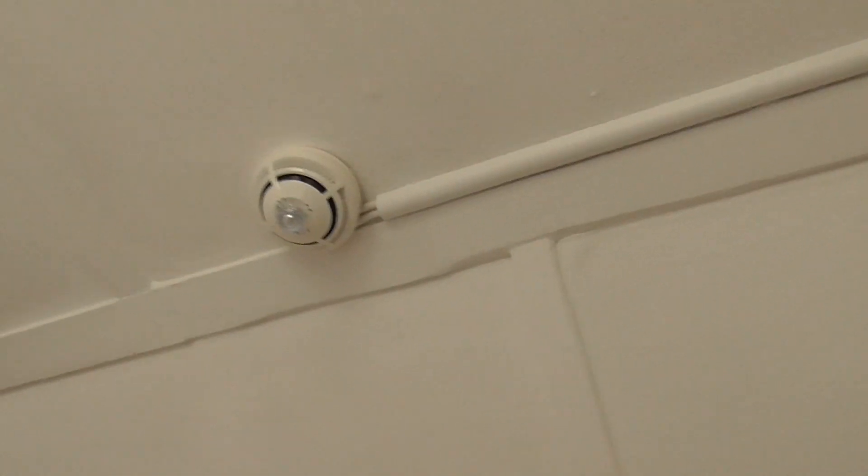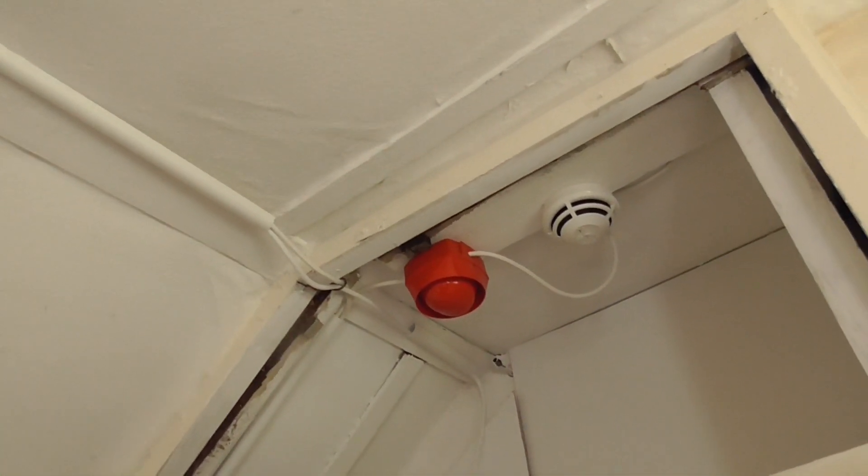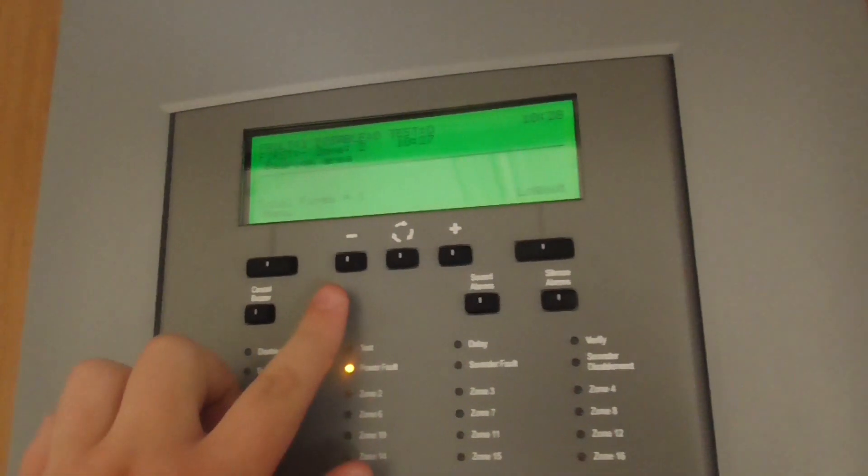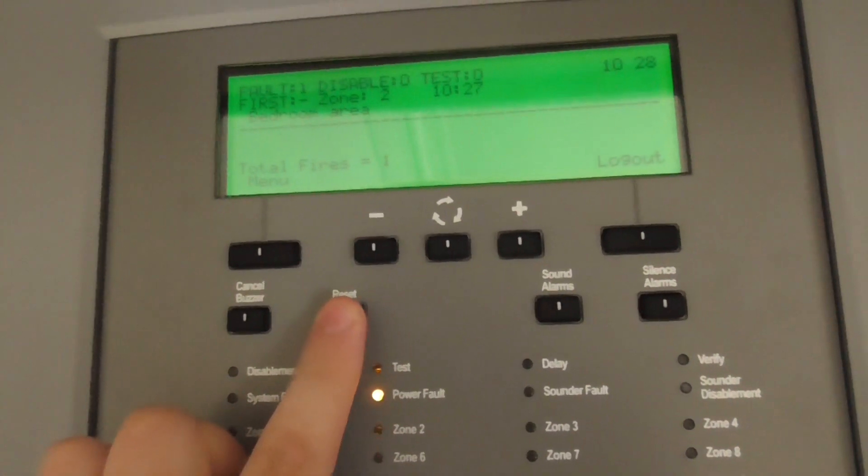It does sync up quite nicely with the Sentry sounder in the cupboard area — they both sync up together which is kind of nice, and they sound really good. I'm going to go ahead and reset it and hope it doesn't go off again. As you can see, bedroom area in zone 2, so I'll go ahead and reset that.